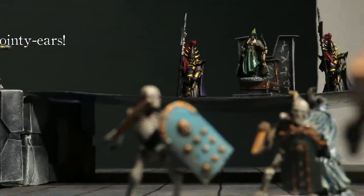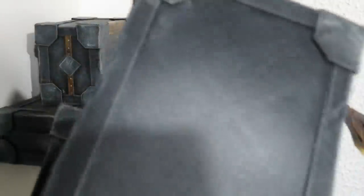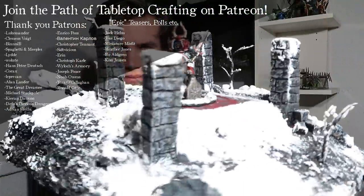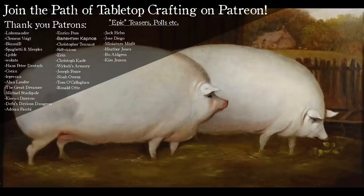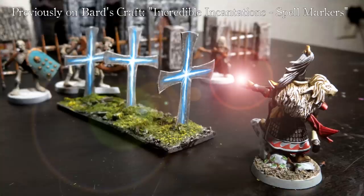What else can we make with junk? Watch this episode to learn more about simple materials and techniques to create your own terrain and miniatures. Claim your free inspiration by subscribing to Bard's Craft. I'll see you next time.